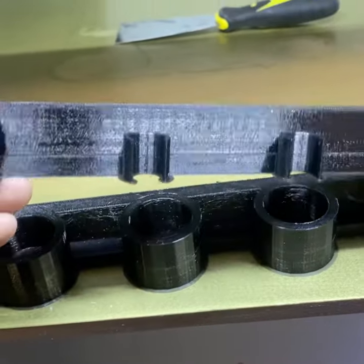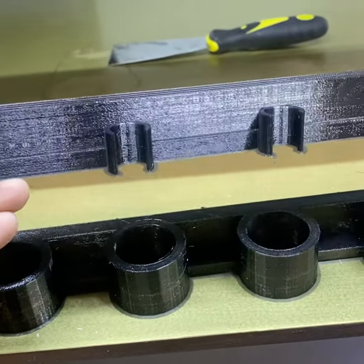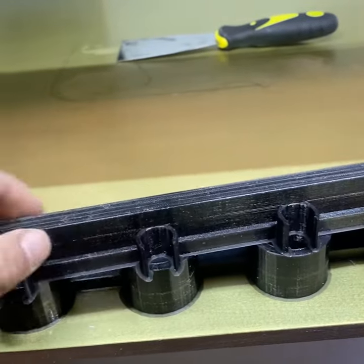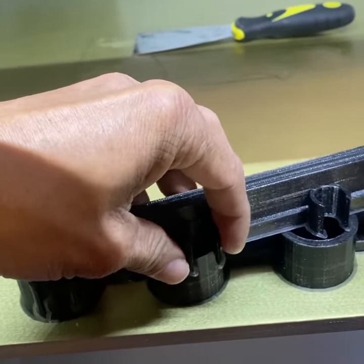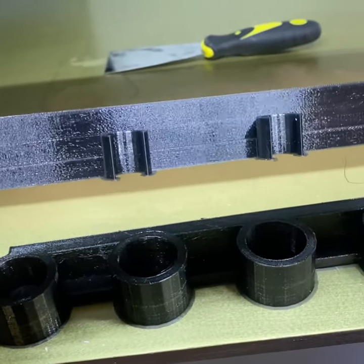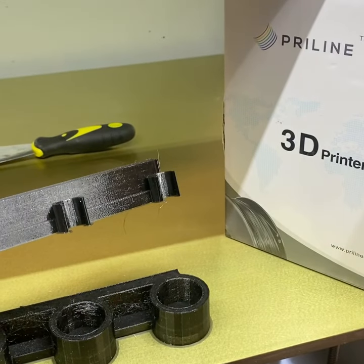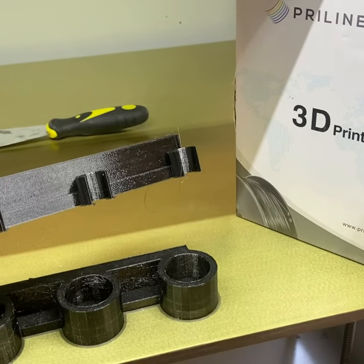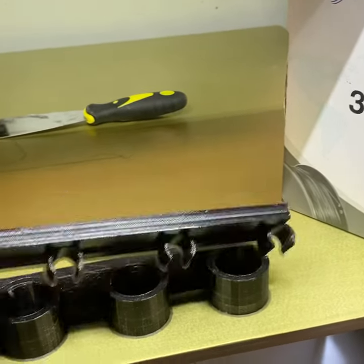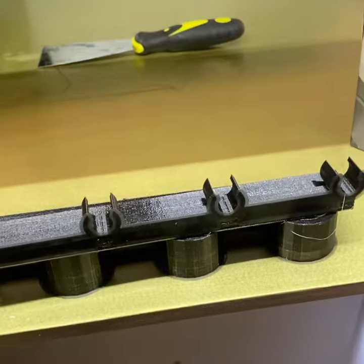Overall the print came out okay. There were some minor imperfections — could be due to the material or maybe heat. But as you can see, this TPU material is very flexible, and that's what I need to hold my pool sticks together at the top. We're using Priline 3D filament, and it's actually not bad. I bought the Priline material on Amazon for fairly cheap, so pretty good deal.